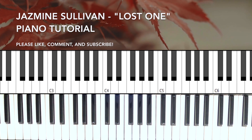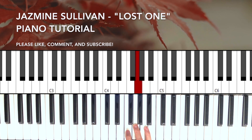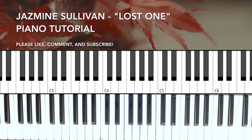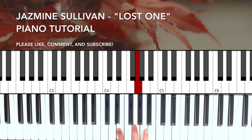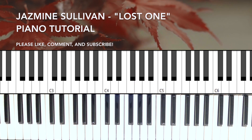On the right hand we're gonna do a flick to the E from the D, then G, D. So when you put it together, it's gonna sound like this.